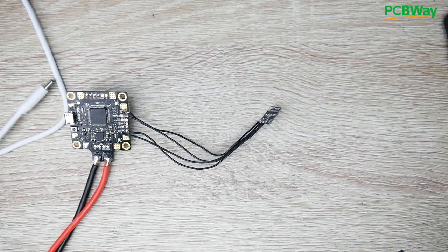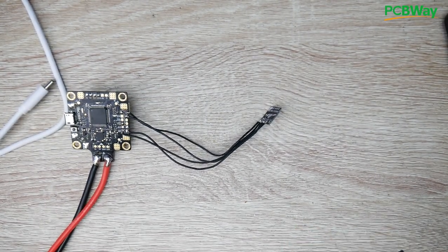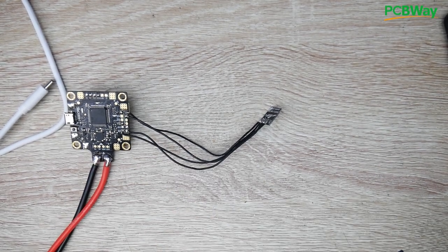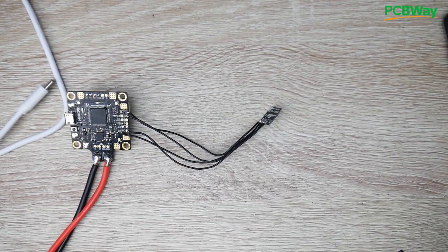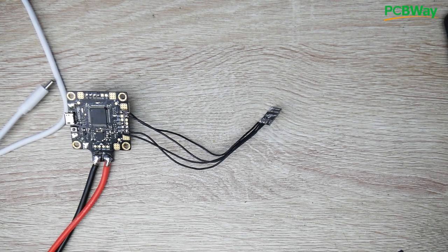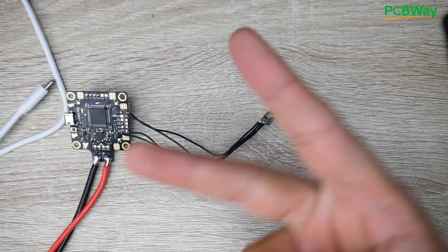Everything is linked down below — check those out for channel support. Come join my Patreon — I do more than 10 giveaways per month, and new Patreons for the month usually get their own separate premium giveaway. I really hope you enjoyed the video. I'll see you guys in the next one. Peace out.